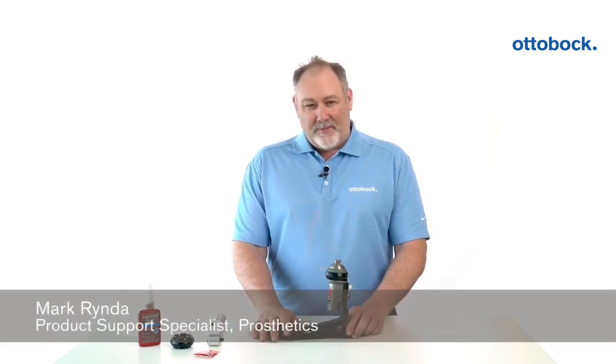Otto Bock Technical Support Group. Today I'm going to replace the functional ring on a Triton vertical shock.